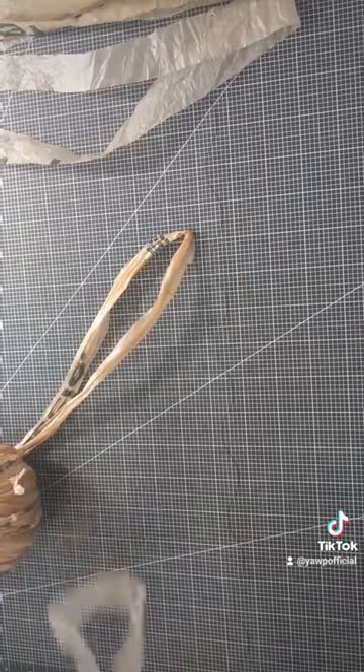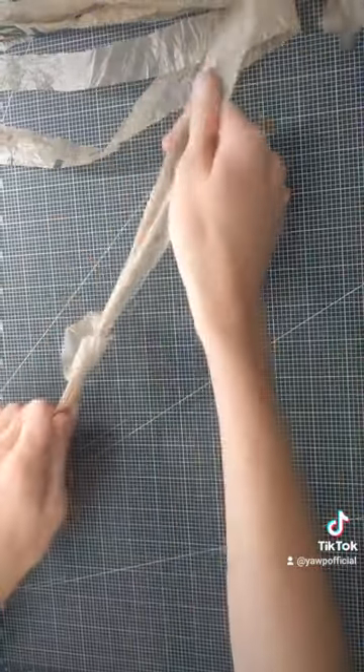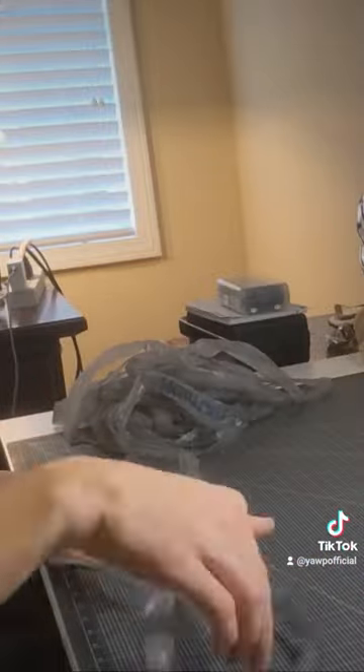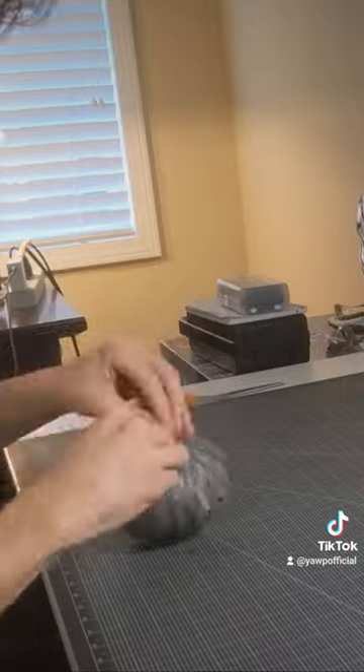Next step is to loop all the pieces together. When you cut them they should be in big circles and you can just loop it through itself like that. This is pretty mindless so you can just relax and watch Naruto while you do this, and then wrap it all up into a spool and like for part two.